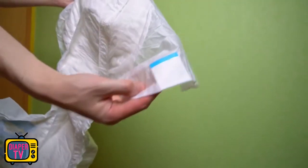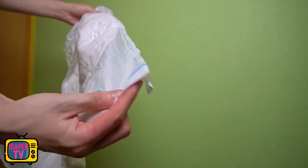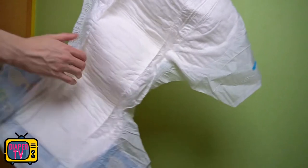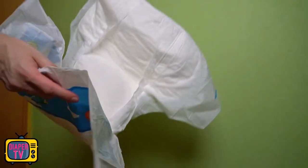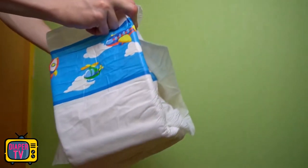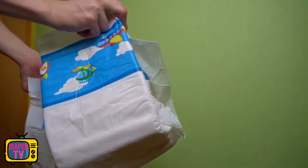Of course, it always depends on what you are used to and what is taken as a benchmark. If you look at the often thinner medical diapers or even children's diapers, the result looks different, and you will find the Playdays not only thicker but feel well wrapped.